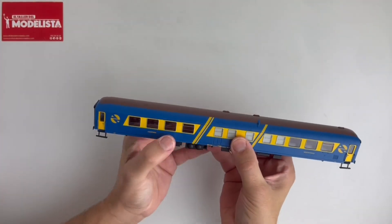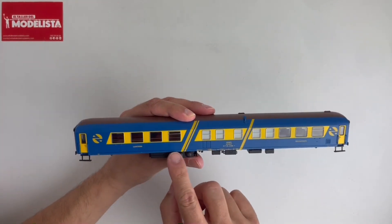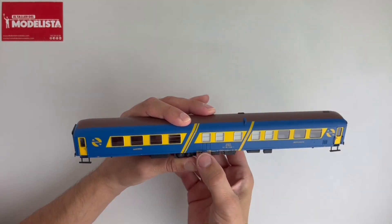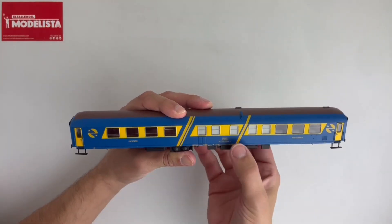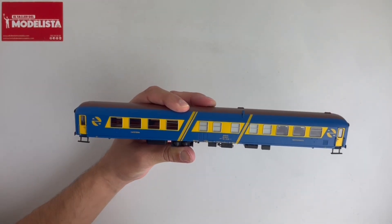Tanto por un lado como por otro. La verdad es que nuestro tren podría haber hecho que encajara un poquito mejor la carcasa, pero bueno — mira que este es el vagón más llamativo, pero en fin. Pues aquí tenéis ese pequeño problema solucionado.